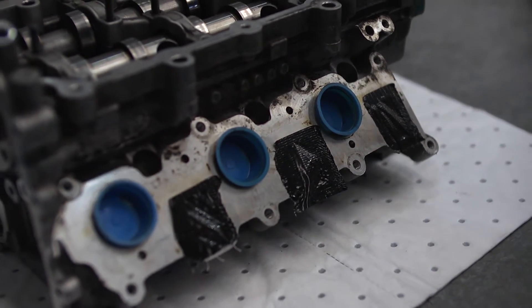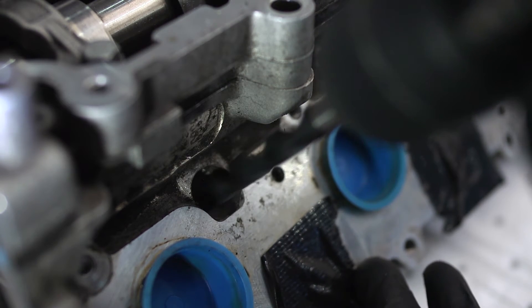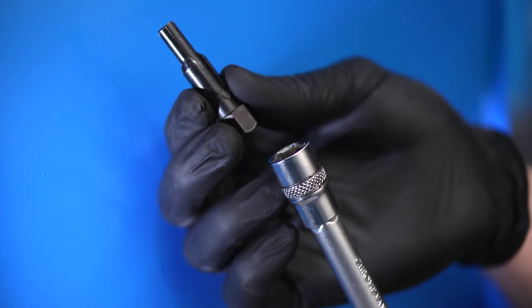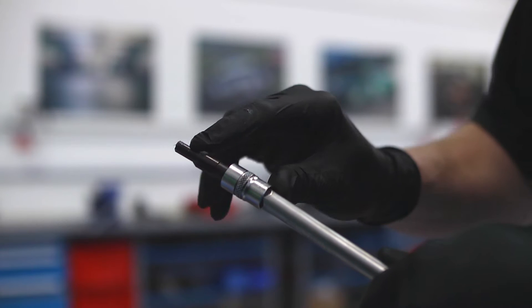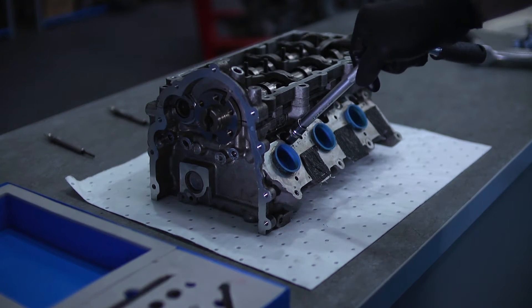Seal up the inlet and exhaust ports before you start drilling. In this example we are using an M8 drill — make sure you use the correct diameter drill for the size of the glow plug. The next step is to use the plain reamer to ensure the aperture is the correct diameter for the thread tapping process. Coat the reamer with grease to lubricate the cut and catch the metal swarf produced.